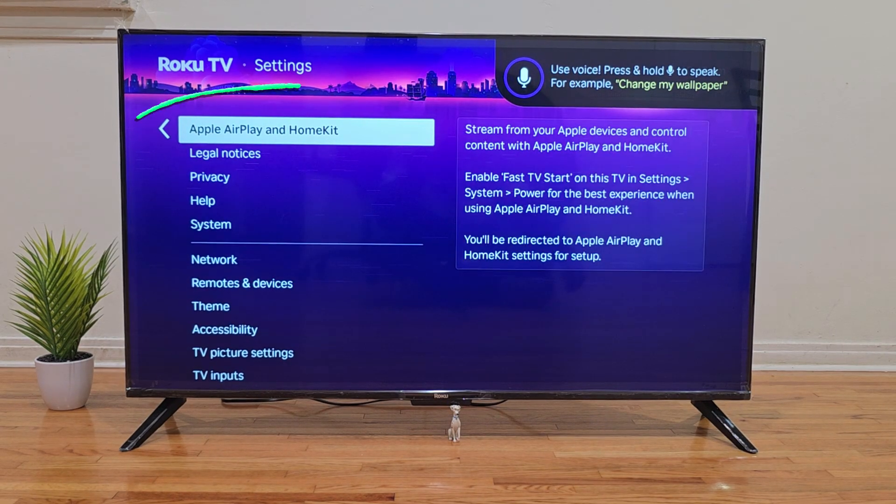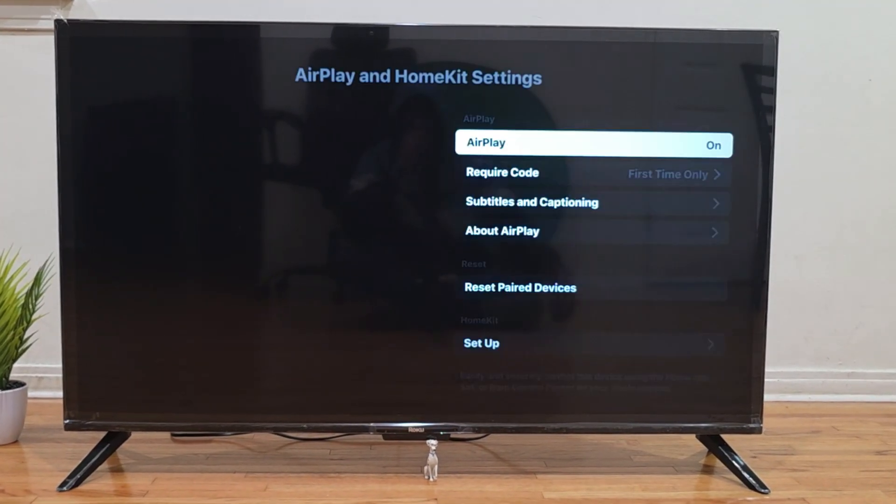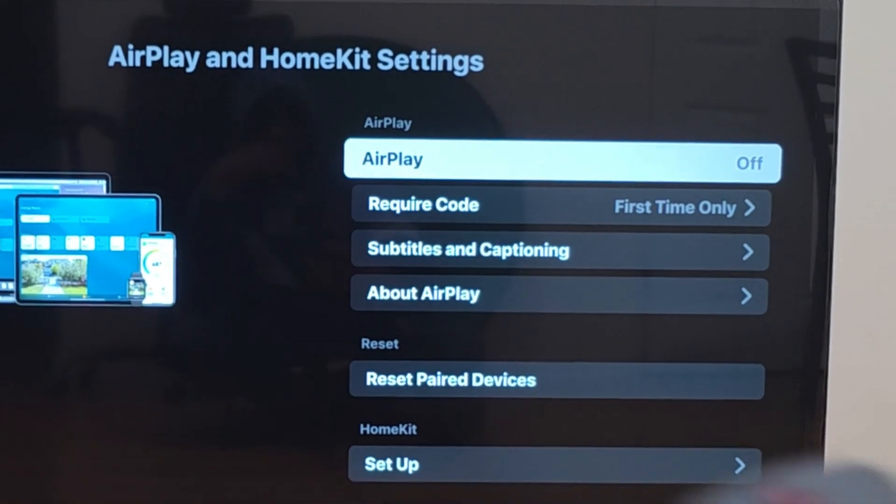Select this option and a menu will appear. You'll want to make sure the AirPlay option at the top is set to on. If it's off, simply highlight it and press the OK button in the center of your remote to turn it on.